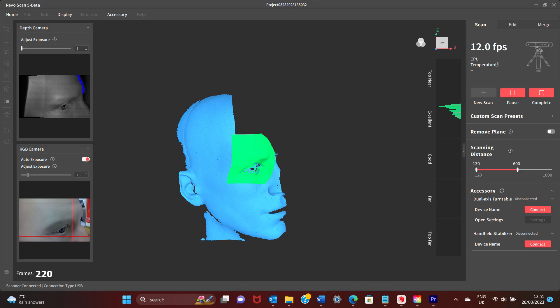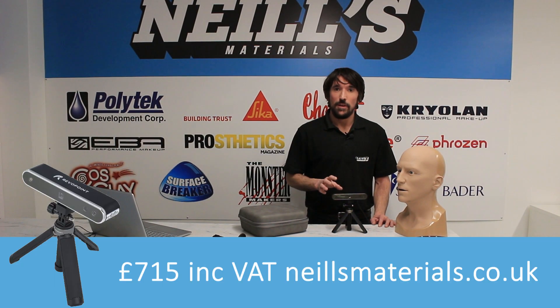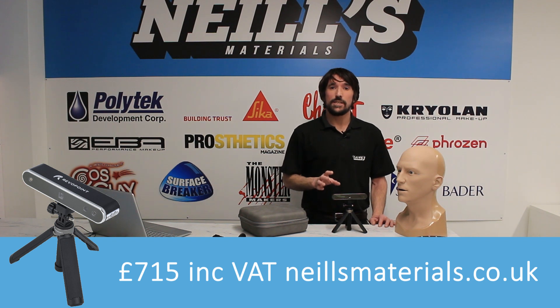All the software is available for free from RevoPoint's website. With a price point in the hundreds of pounds, the RevoPoint Pop 2 is within the budgets of hobbyists and small businesses alike, and we're here to support you getting started with it as well.